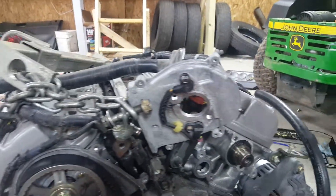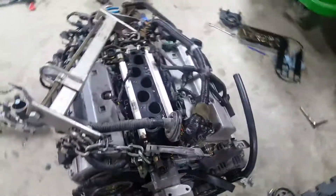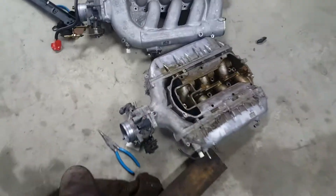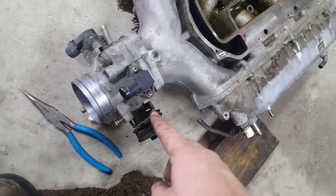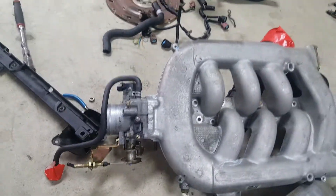I'm almost ready to get this thing dropped in the car. I got the harness pretty much on — I just need to finish and button up a few things on it, put the timing back on it, put the intake on it, and finish putting the intake manifold back on.